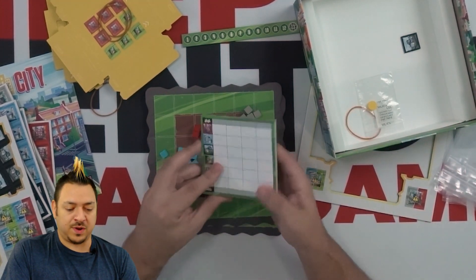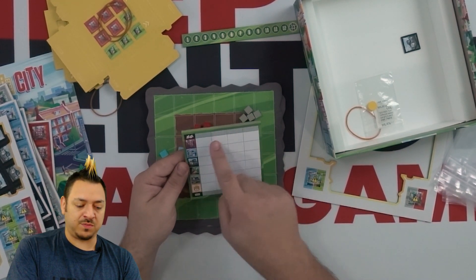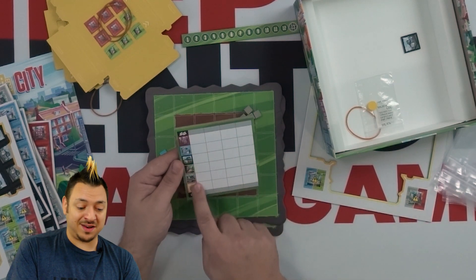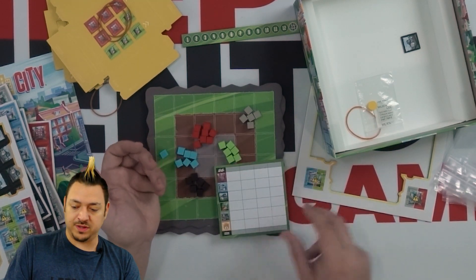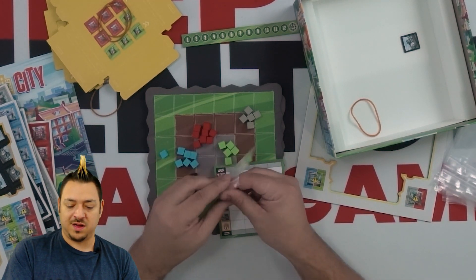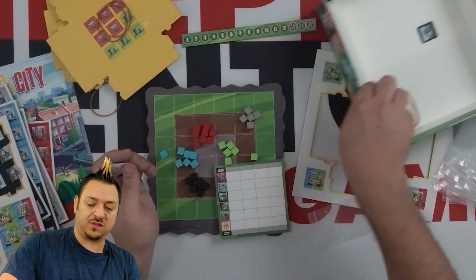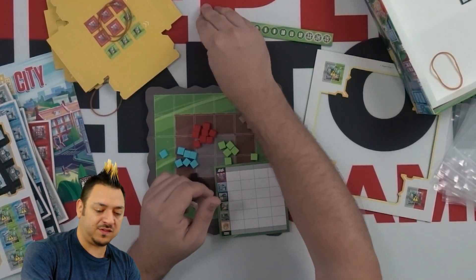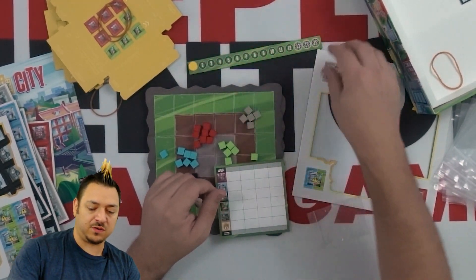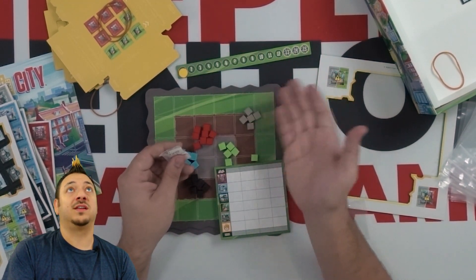And then we have a score pad — there's a section for your player number or player name and then all the different types of buildings. And we have a little round tracker, which I guess is what this little board is. So instead of points, this is actually going to be a round tracker — one, two... up to about 13, 14, 15, something like that.